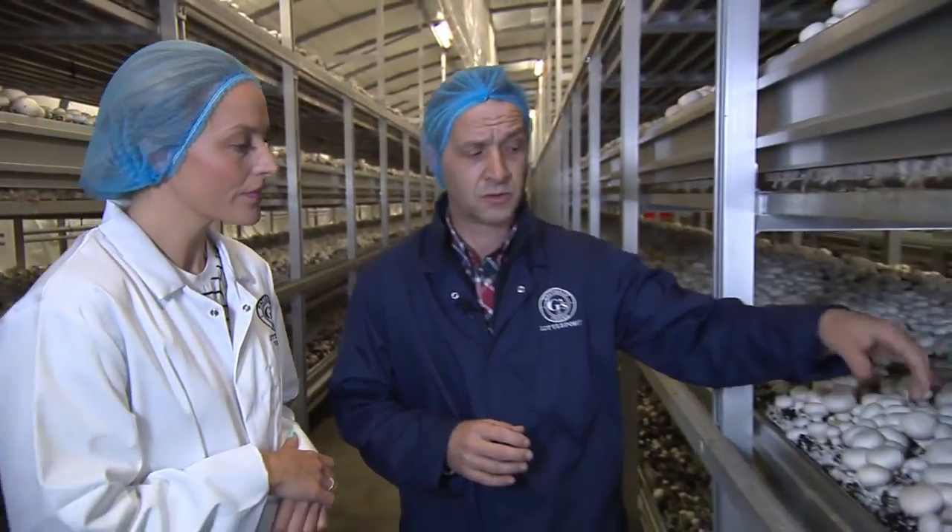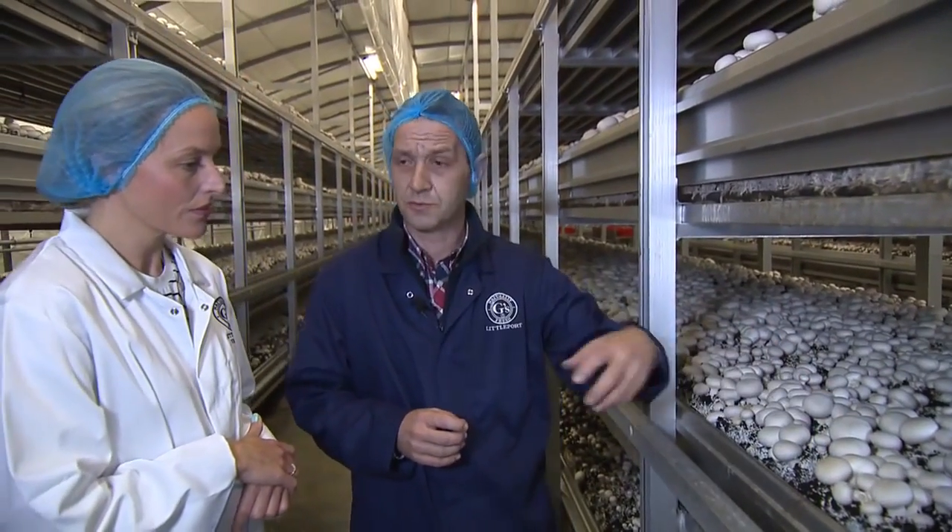We'll harvest it over the next five days, so we're just constantly skimming over the crop, taking the biggest mushrooms off all the time and allowing the smaller mushrooms to grow on.